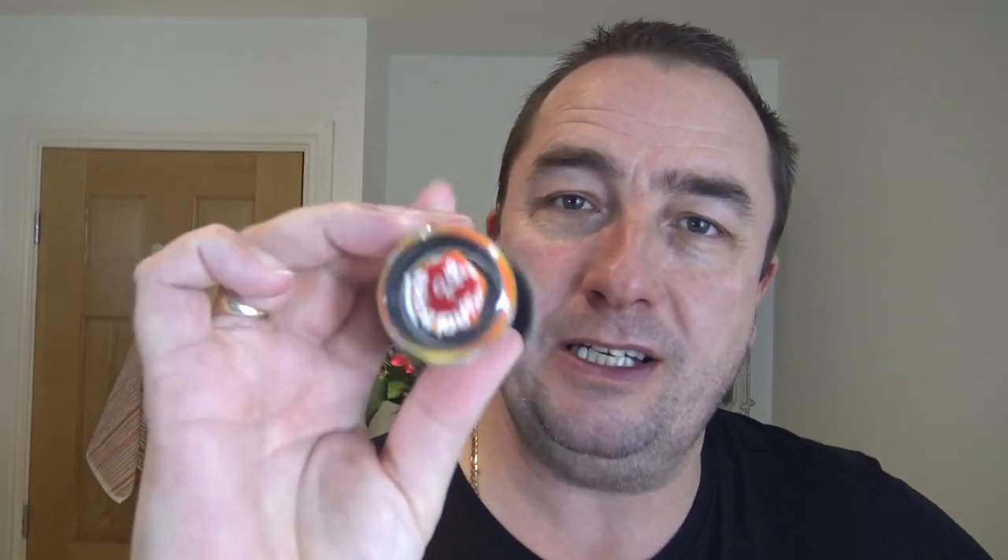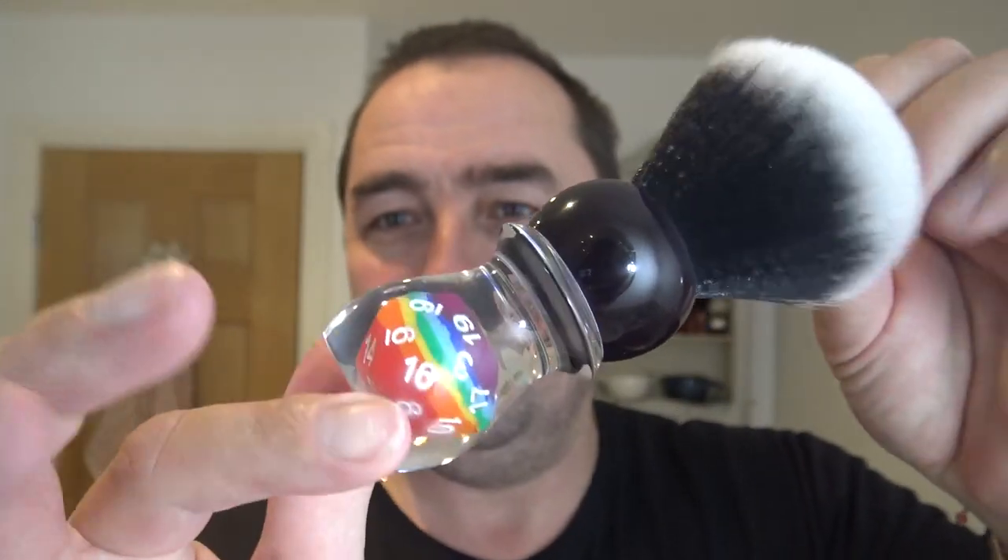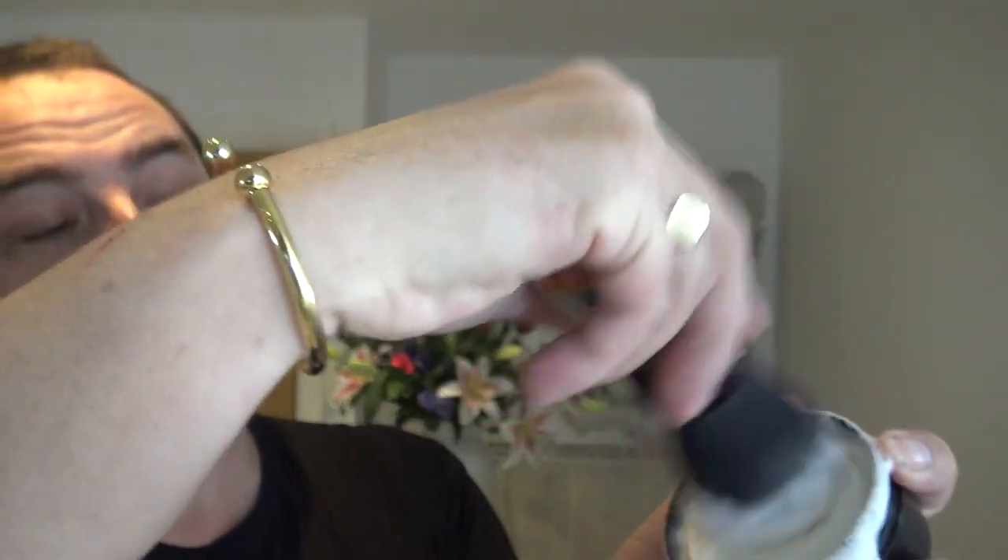New brush! You've probably got one yourselves or seen them — this is a Yakki 26 millimeter, and look at the lucky dice inside, beautiful isn't it. So that's a synthetic brush; it's been cleaned previously. And here's the soap — limes and pomegranate. It's quite a big knot for this size pot, but I'm using the plastic tub as my bowl.